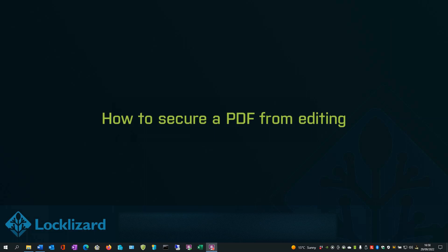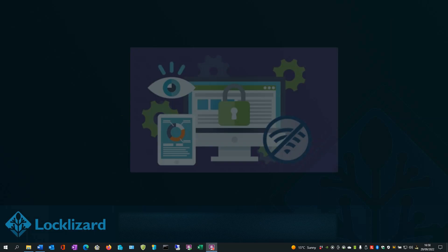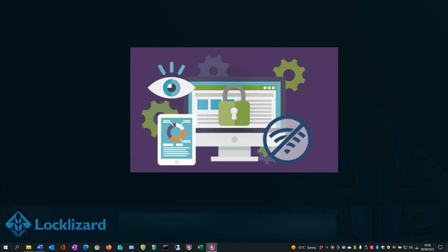How to secure a PDF from editing. Safeguard automatically secures a PDF from editing when you publish the PDF. The document will only be viewable in the Safeguard Viewer application, which does not allow users to modify text, images, layout, or any other elements. Users can only highlight, underline, and comment.